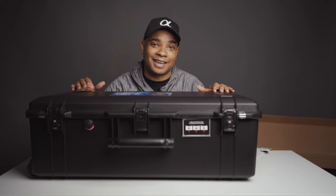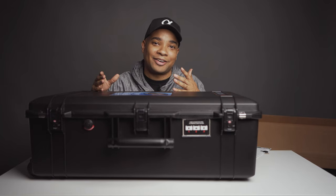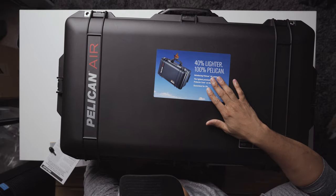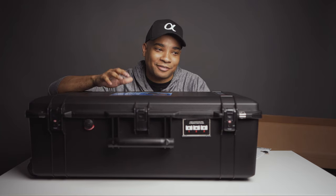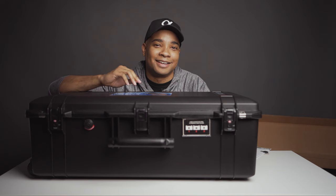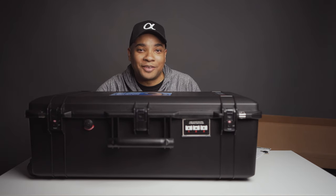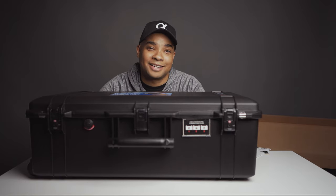That's been a quick rundown of the Pelican 1615 air travel case. I'm going to put the TrekPak divider system inside and get my lighting gear in, then do a follow-up video showing how I packed everything. I wanted to keep this video short and brief for anyone wondering what this case looks like and what add-ons you get. If you have any questions, leave them in the comments below. I've been Brandon — thank you, see you guys in the next one.